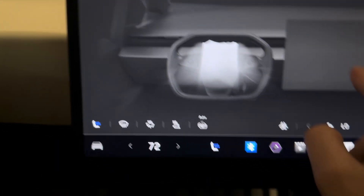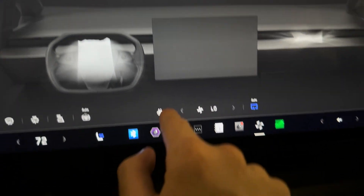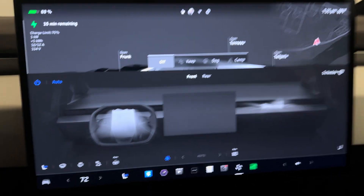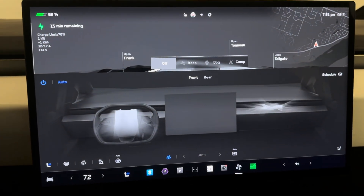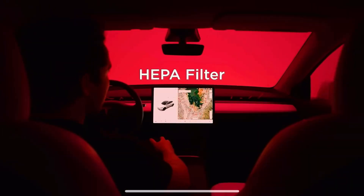Down here we've also got defrost and a heated steering wheel. Bioweapons defense mode is a real special mode that enables a HEPA filter — you can hear it kick on, giving you very, very clean air through a HEPA filter. Tesla has a lot of cool videos on this. I'm going to turn it off because it's so loud.